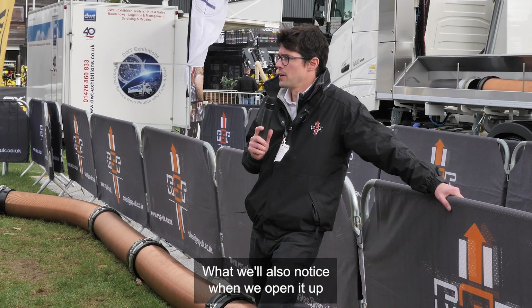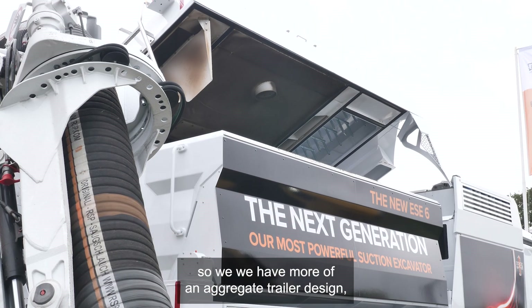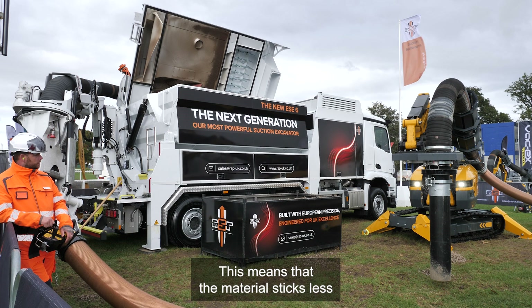What we'll also notice when we open it up is that the container has now been designed so we have more of an aggregate trailer design — a more cylindrical container at the bottom. This means that the material sticks less.